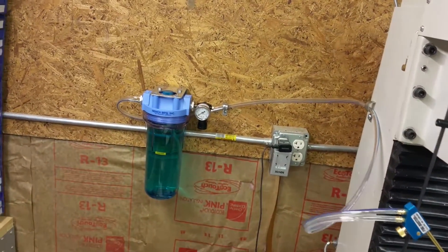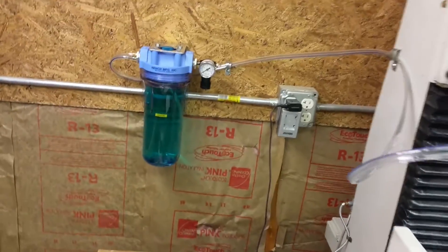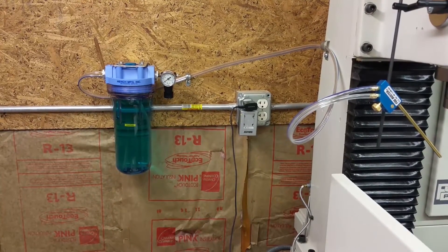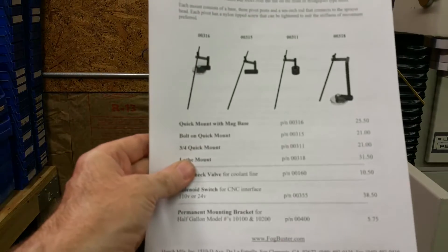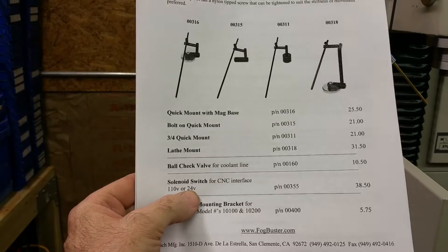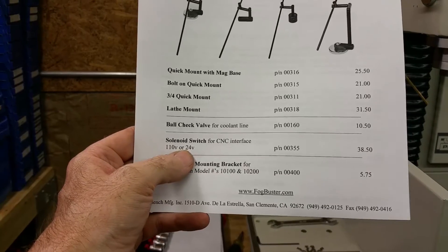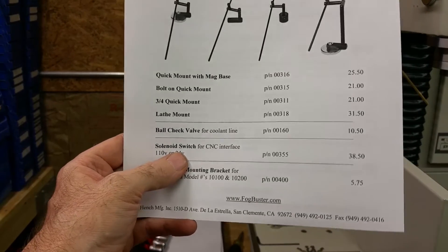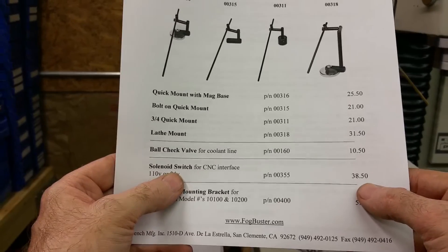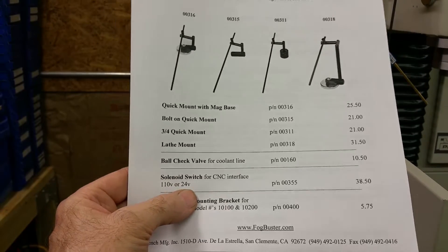The next step is to run the air line, which I'll do as part of the air compressor line. I also noticed in the catalog that if you got a regular fog buster without the solenoid, you can actually buy the solenoid separately from Fog Buster — looks like 38 bucks, so that's pretty good.